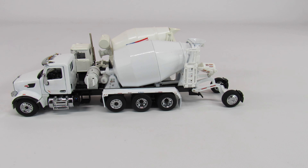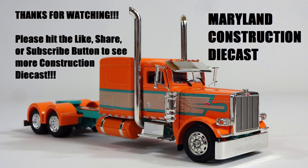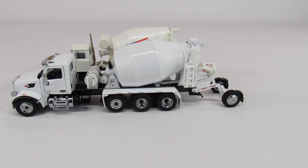That's about all I've got for this. If you have any questions or comments, feel free to ask. If there's anything you'd like to see, let me know — I might just have it. If you'd like to see more of what I have, please subscribe to Maryland Construction Diecast. Thanks for watching.